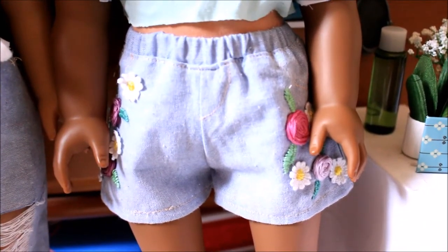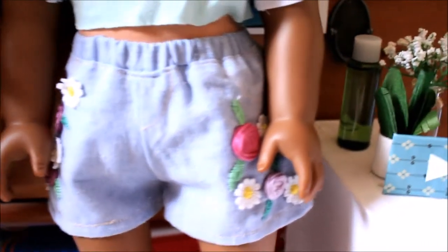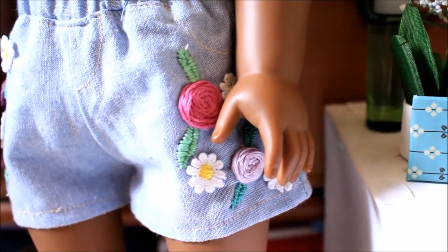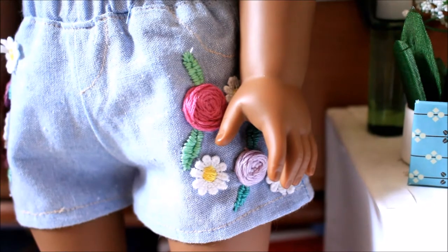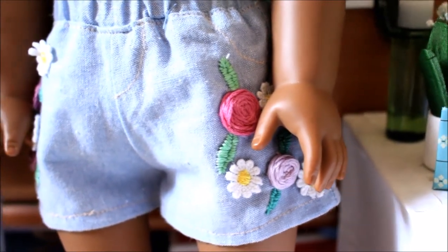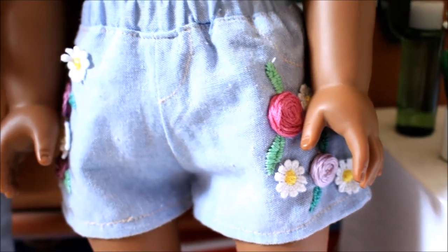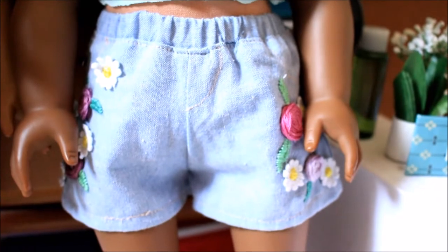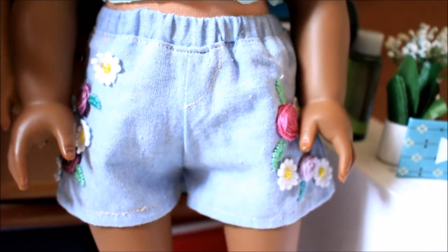She's wearing these really cute embroidered shorts that I made. I did the roses on the side with an Annika Victoria tutorial that I will link in the description box. In the coming tutorials on my channel, I'm going to show you how to add daisy accents to your shorts as well — it gives it a really cool touch without having to do much work if you don't know how to embroider, and I think it looks so cute.